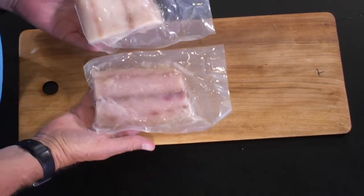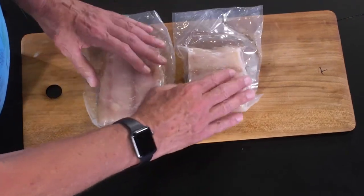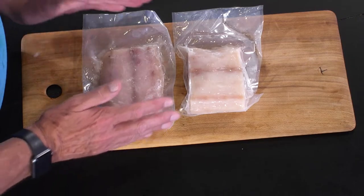So this is our Mahi fillet steaks pack. Those weigh 350 grams between them, and you will have no trouble cooking them like any piece of white fish.